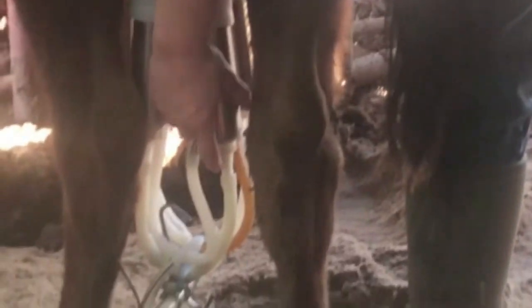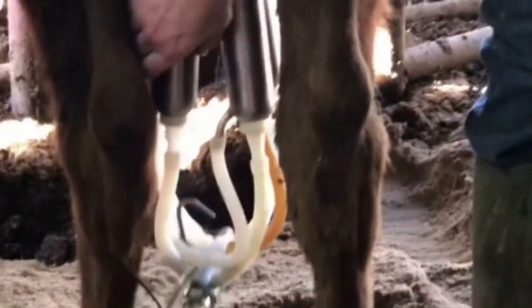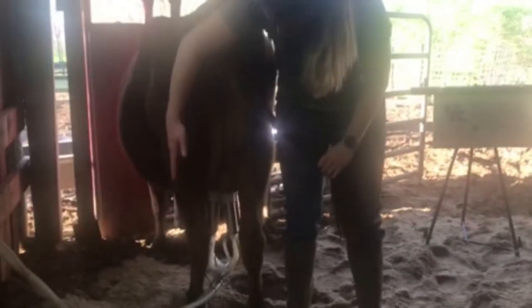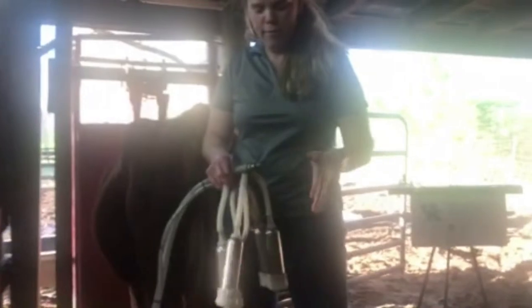Jezebel is almost done. How we can tell is by looking down in these little cups — her udder size is a lot smaller than when we started. You can tell in these cups how they're clear; this one here still has some white in it, so this quarter is always a little bit slower than the rest, but she will even up and become empty. Also, a cow is a ruminant animal — they have no teeth on top, just on the bottom, and just like a deer, sheep, or goat, they have one stomach with four compartments and eat a lot of grass.